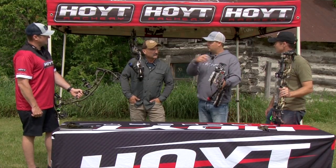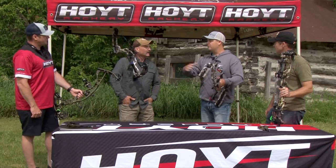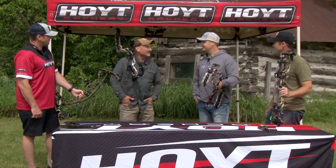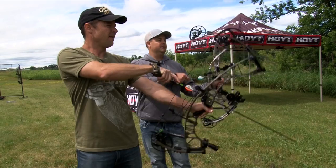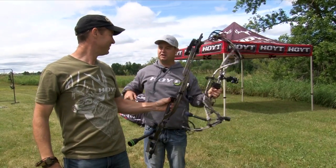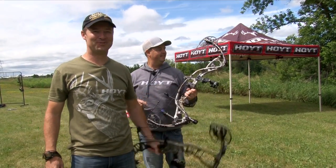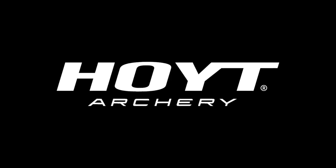These bows do it all. The three of us could grab a different bow and go from BC to Newfoundland, from whitetails to moose, from long range prairie stuff, and cover every aspect of it. I think you're going to be pretty pumped when you shoot these. That is one of the smoothest bows I've ever shot, and absolutely dead in the hand too. Cannot wait to get hunting with those this fall. Cheers!